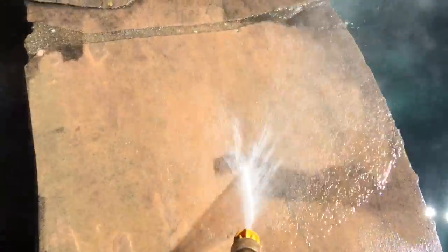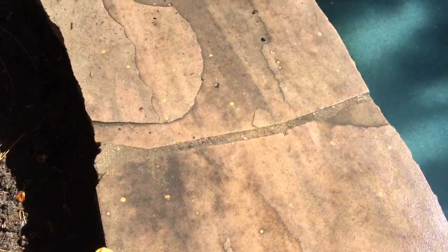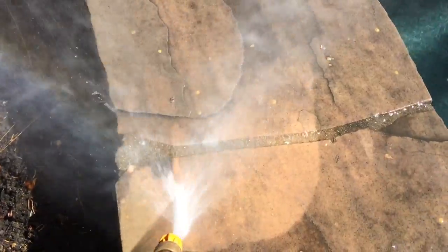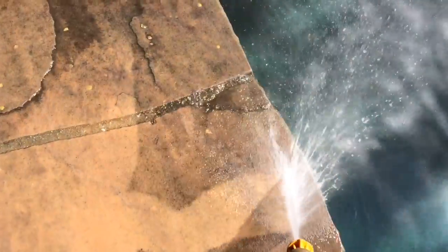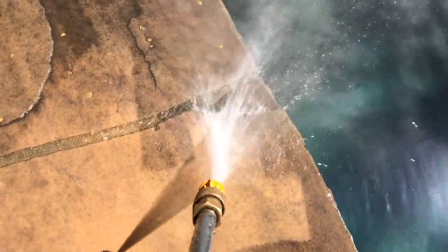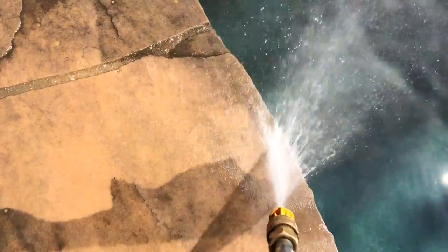See how I'm getting pretty close here — there's sap on the top of this wall and I found I needed to get really close to get those. See those yellow bits? That thing would peel that sap right off. Pretty amazing what you can get done with these pressure washers.